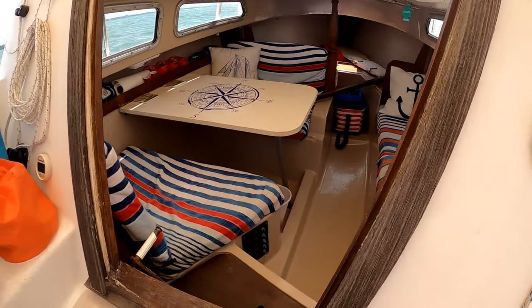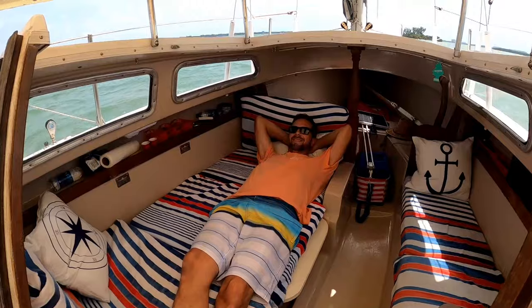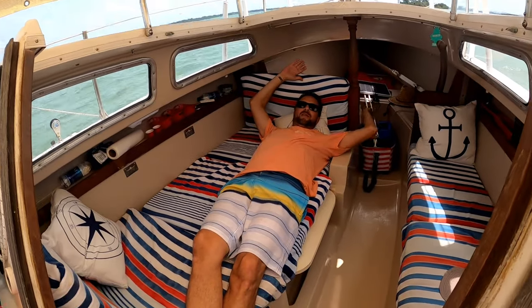People wanted a tour of the Catalina 22. It shouldn't take long, right? It's not that big of a boat. Oh, it's so roomy in here — you could fit 10 people.